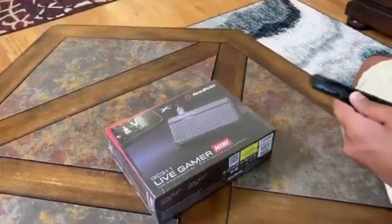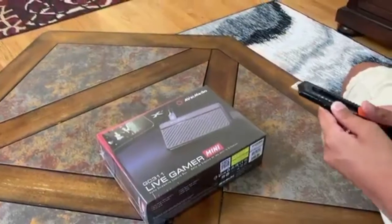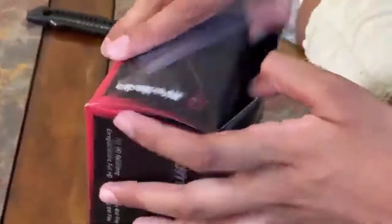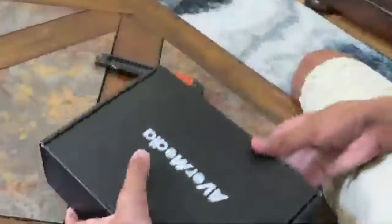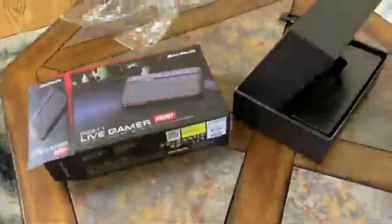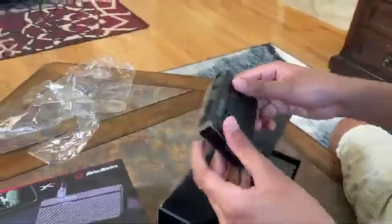Let's open it up. This is a lot smaller than I expected. It is bigger on the box, but yeah, this is a lot smaller than I expected.